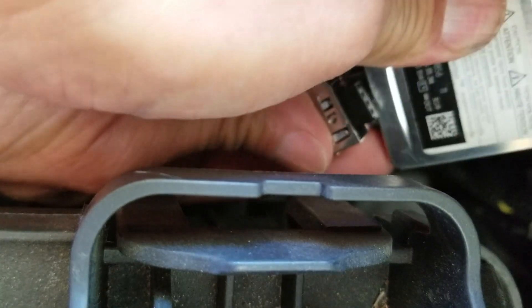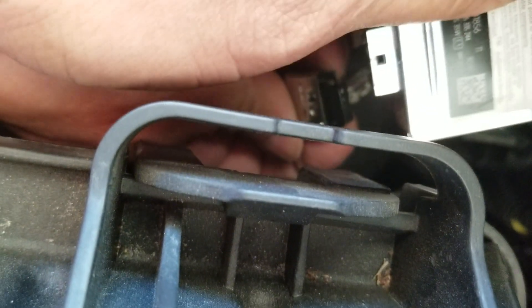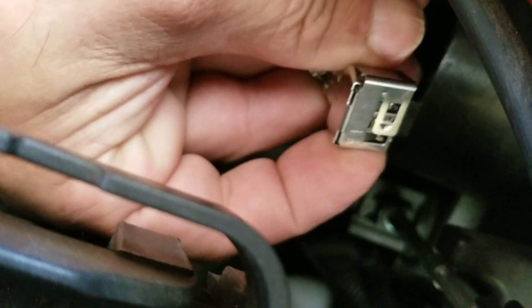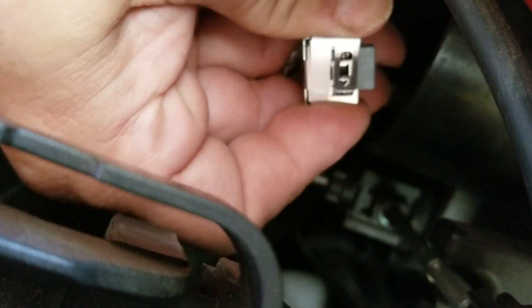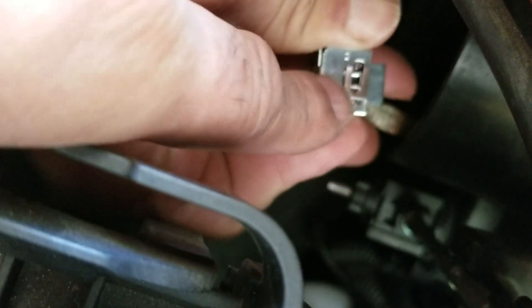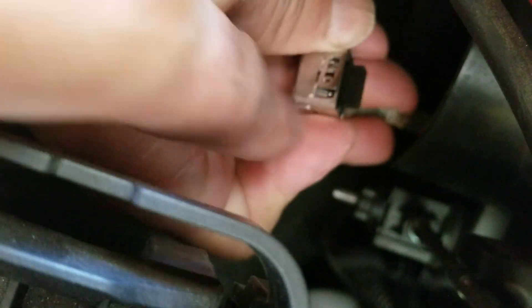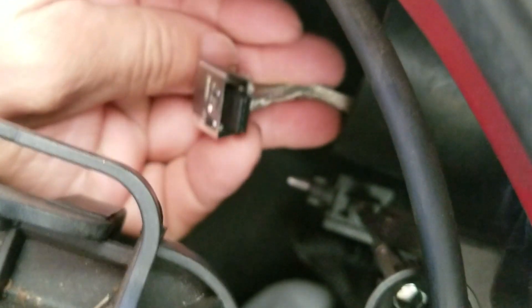The first time I had to do it I used a normal-size flathead screwdriver and did a little prying. There's also a spring on the connector — you push on it like a release and then pry with the screwdriver along the edge, work your way around very carefully, and just kind of twist it and it'll pop off. Since this was already done once before, it came off a lot easier this time.